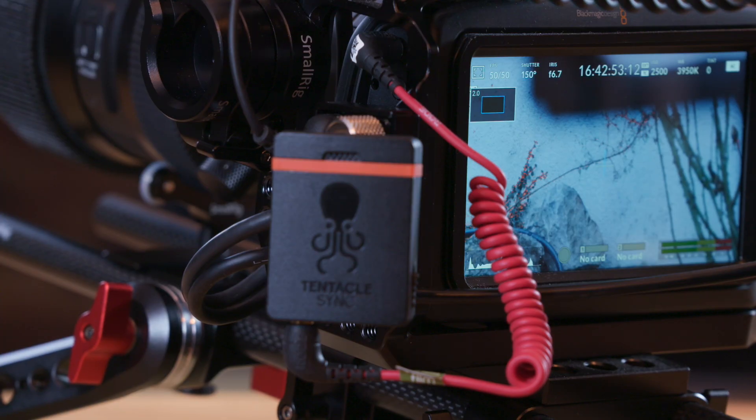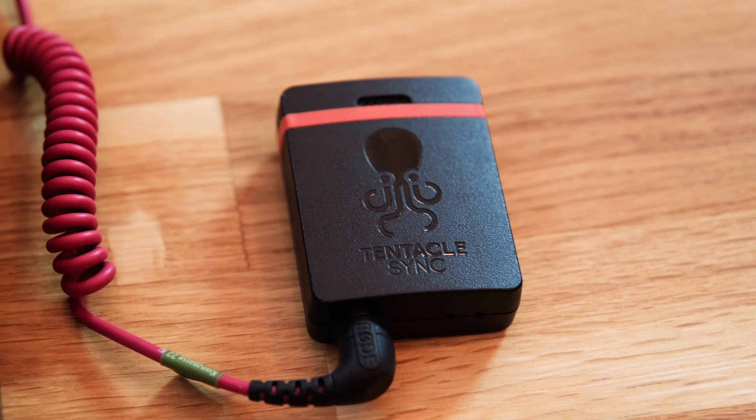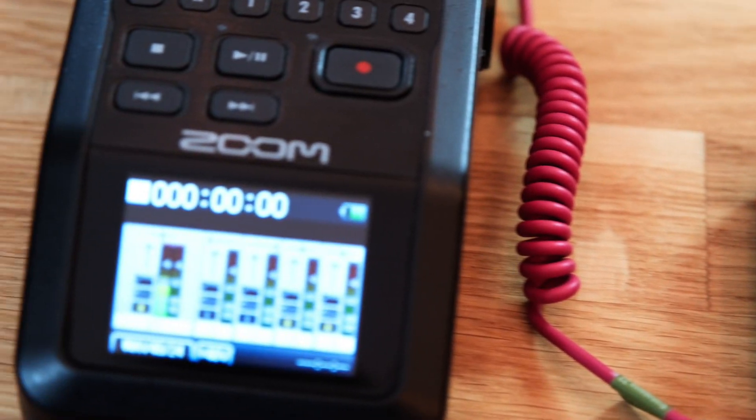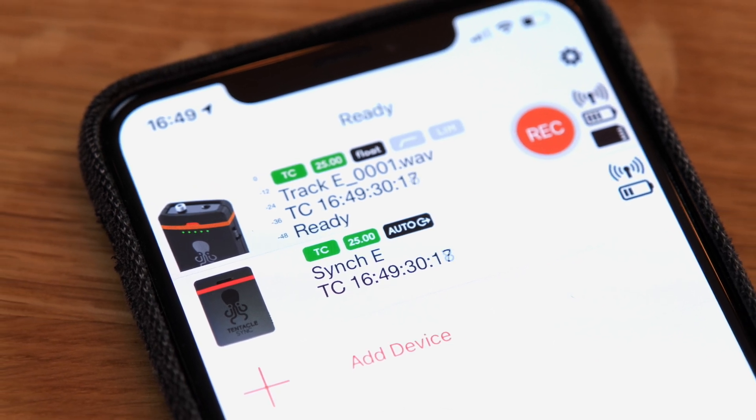Tentacle Sync is known for years for their affordable solutions to jam sync or timecode sync different recording devices. Multicam shoots benefit greatly from having the same timecode on all devices, but even simple dual system audio gains a lot of speed in editing with a matching timecode. The way this works is by connecting two synchronized Sync E devices to a camera and the audio recorder. The timecode is recorded on the timecode or audio track, and in post you can synchronize the different sources via your NLE's sync features or use Tentacle's own Sync Studio application. Tentacle Sync's Track E is an audio recorder that fits right into their ecosystem.